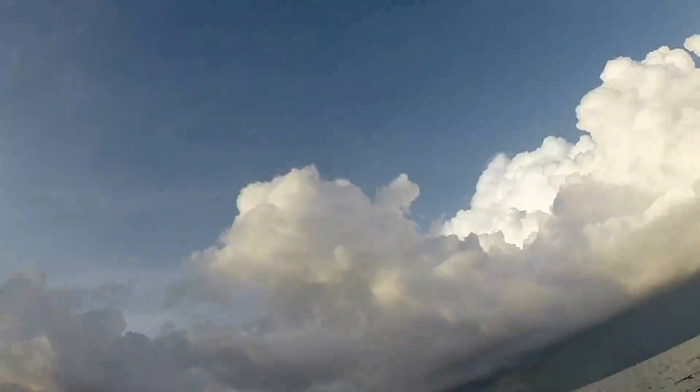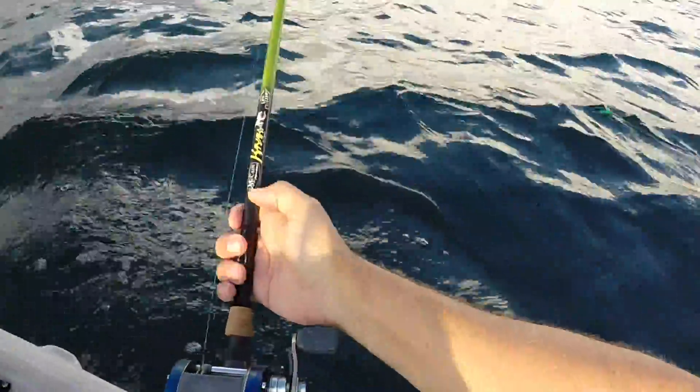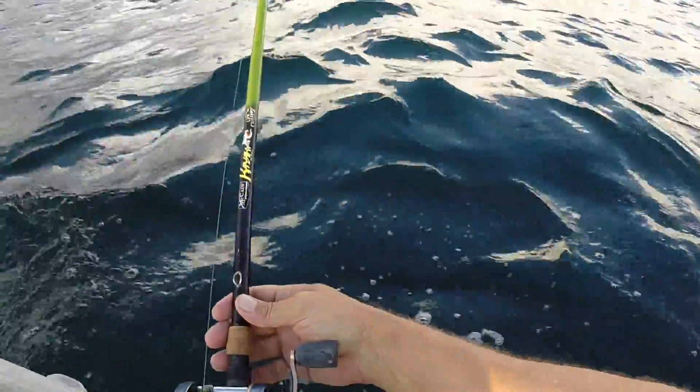I can get away with 30 pound braid and Ambassador 6600s or a 5,000 spinning reel. That's an ugly stick. This is the McCain Line Cutters Kayak Series Cranking It rod.